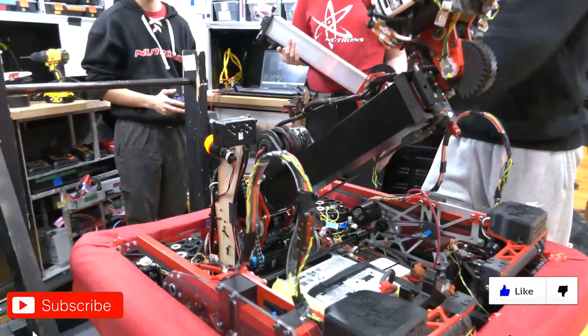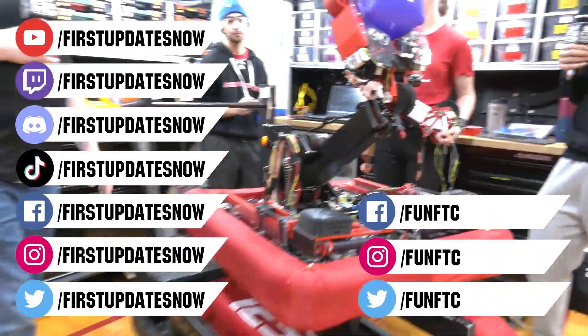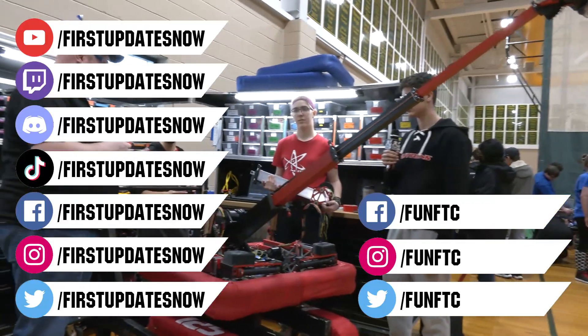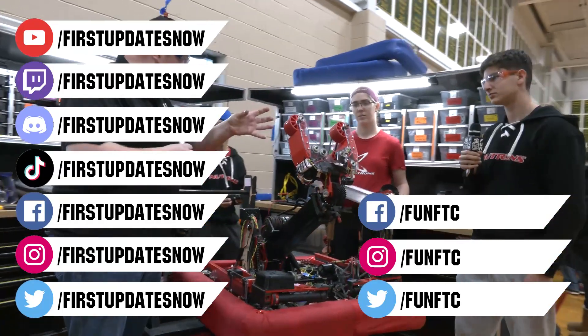Don't forget to like, subscribe, and ring the bell to stay up to date on our new videos. Keep the conversation going at twitch.tv slash firstupdatesnow. Join our Discord at discord.gg slash firstupdatesnow, and check out Fun FTC and First Updates Now on Facebook, Instagram, TikTok, and Twitter.